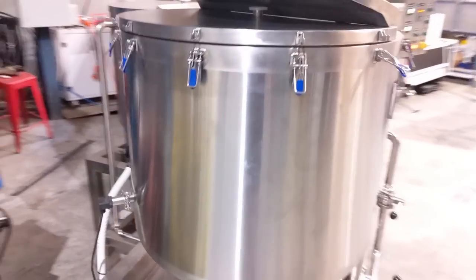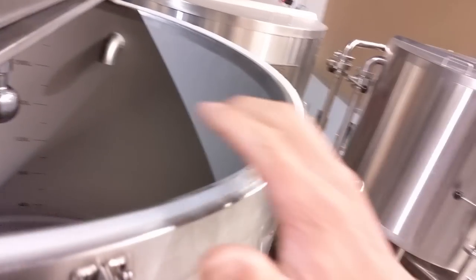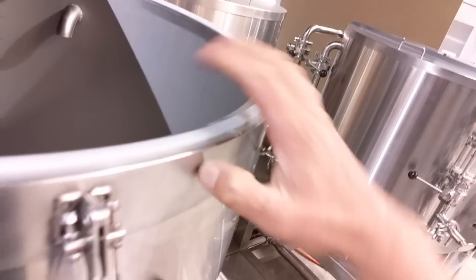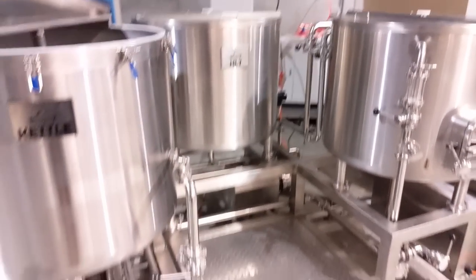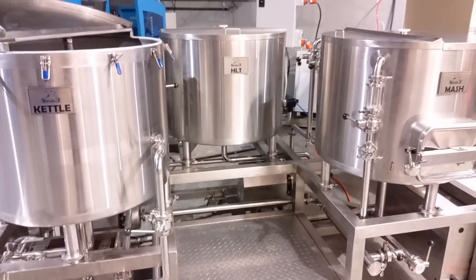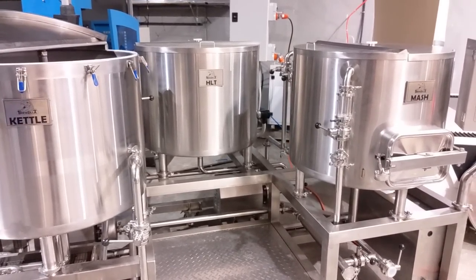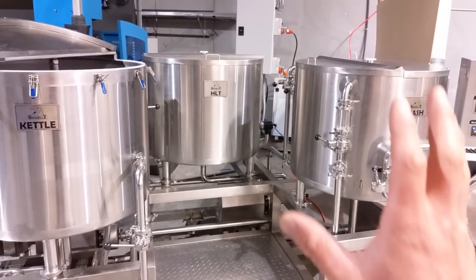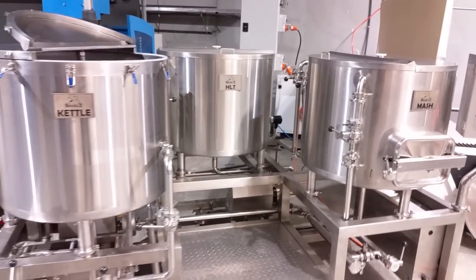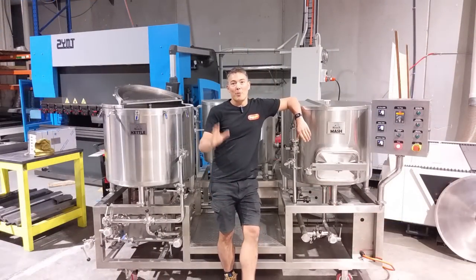Lastly, you'll notice the walls on this brewery have a bit of thickness to them — that's because they're polyurethane insulated. All three vessels are insulated and hold temperature really well, which saves power. It also means that even without the RIMS set up, single infusion mashing on this brewery will work really well because of how well they hold temperature.